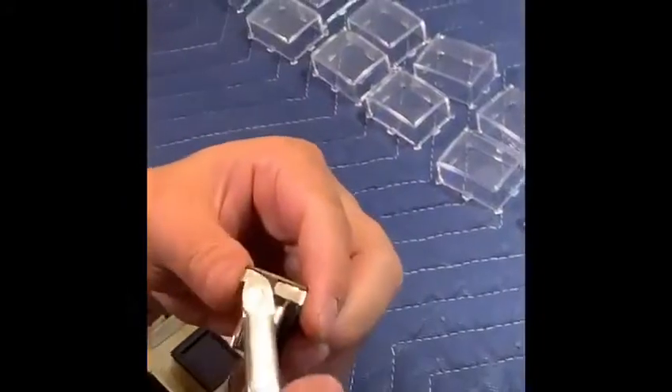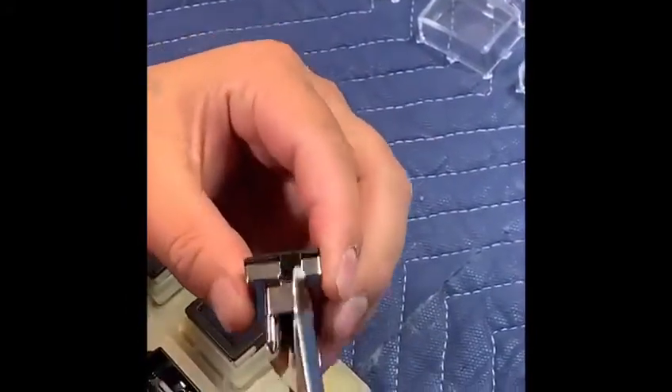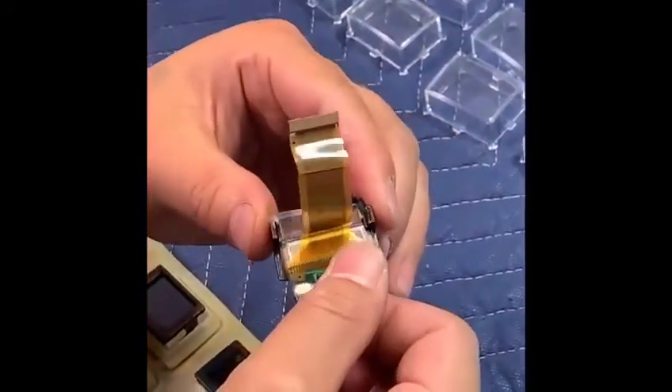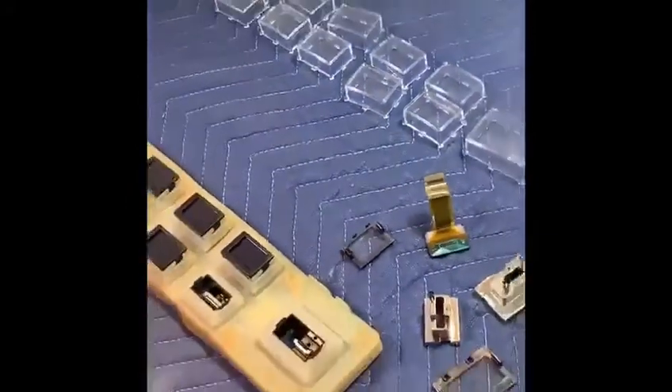We're going to do the small one just like the big one — sides first, loosening the sides, taking the back housing out, sliding the screen out. There you have it.